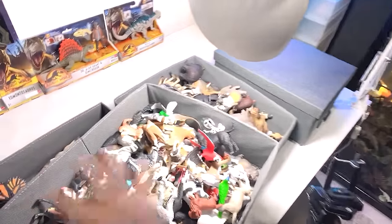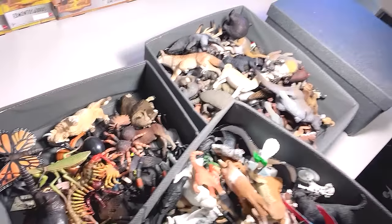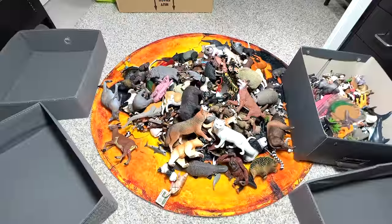Hey guys, I'm Zen and welcome back to another video. Today we will be tidying up a lot of animal figures from my collection. We have a bunch of farm animals, dogs, cats, insects, cows, and deer. We need to pack them all up inside their respective boxes. We also have some Takara Tomi figures which will go into the Takara Tomi box collection.